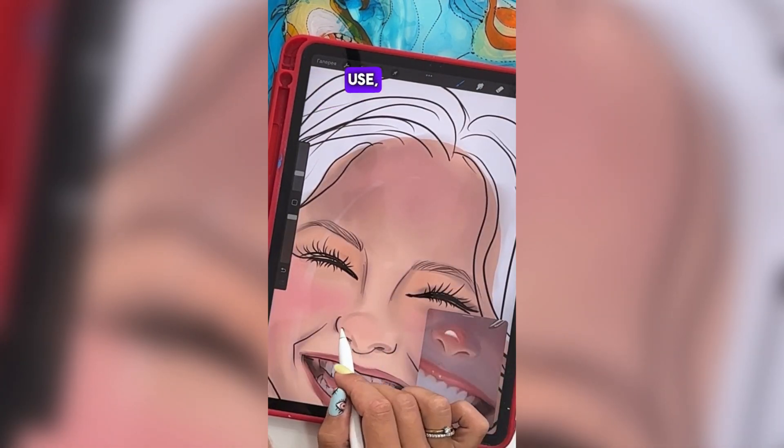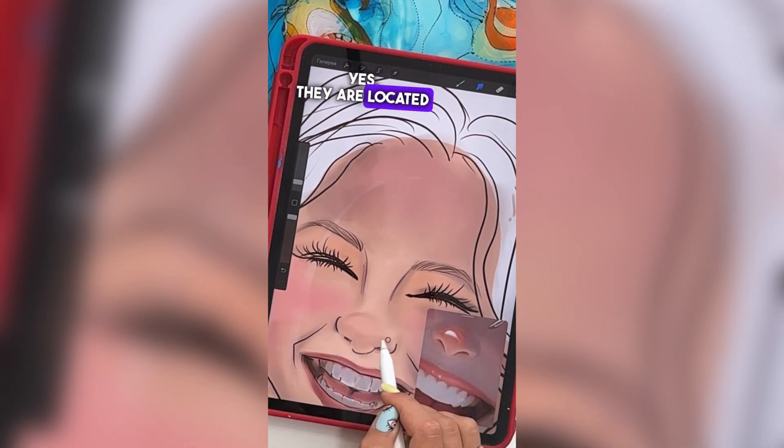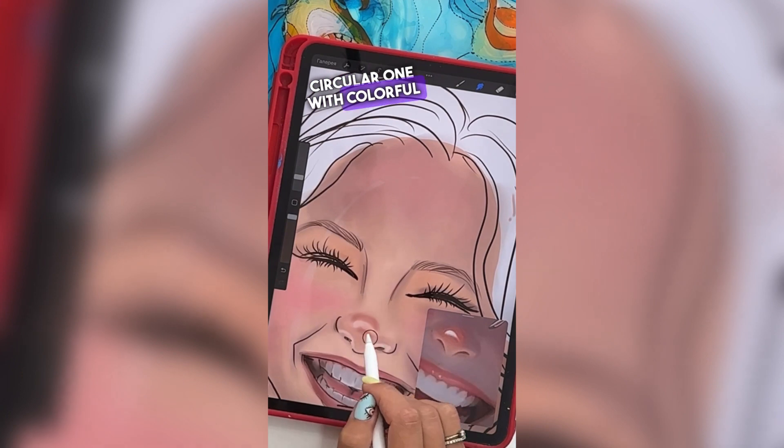These are the main keys I use. Just remember to keep track of the layers — they are located near the color circle. It could be a square-like traditional palette or a circular one with colorful options.